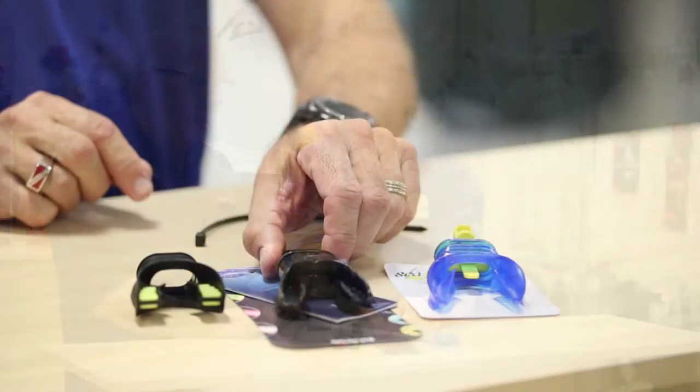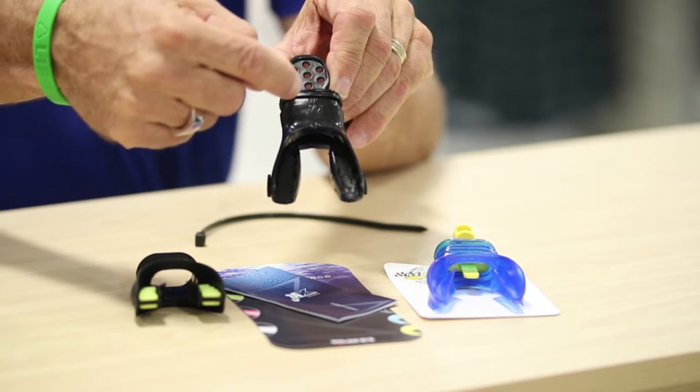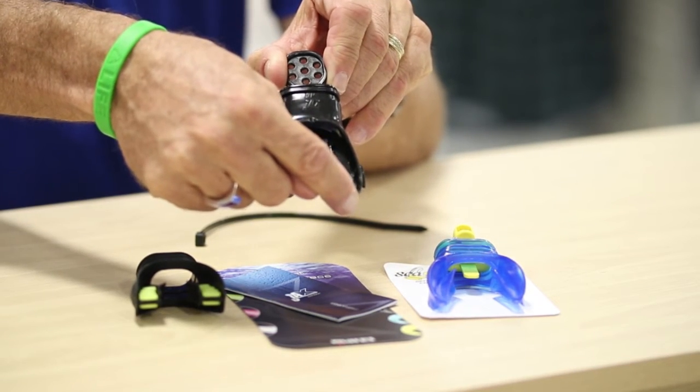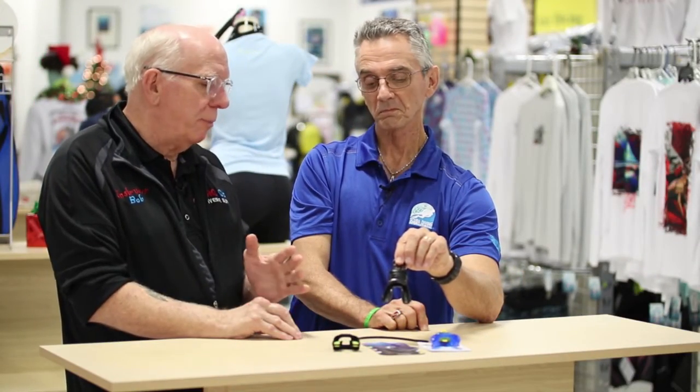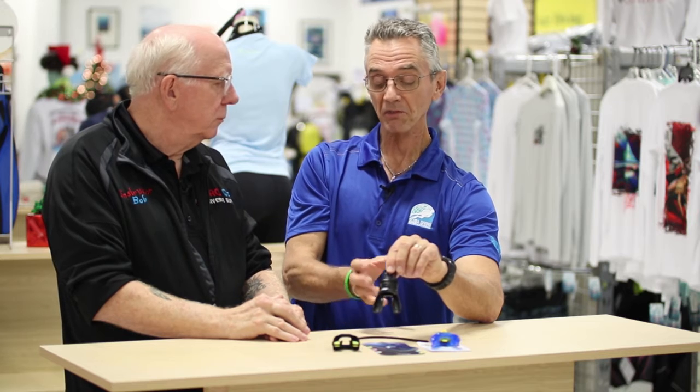We've got a black one here made by a different company, and this black one is also a moldable mouthpiece. We're big on molded mouthpieces. A lot of times people don't realize the benefit: when you've got it in your mouth, there's very little effort to keep the regulator in place. I don't have to bite as hard as I used to, and after I started using a molded mouthpiece, the standard ones became uncomfortable to me.